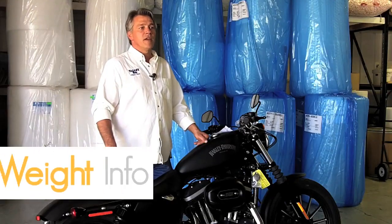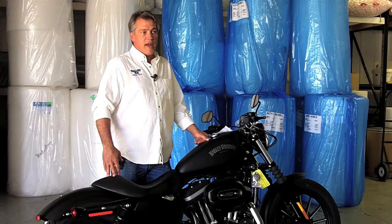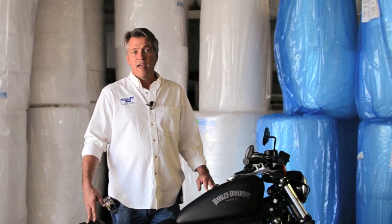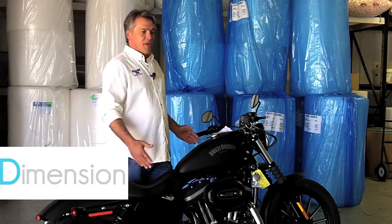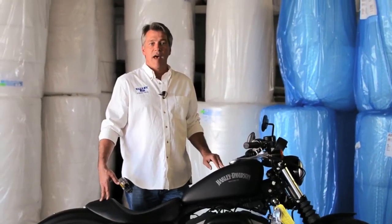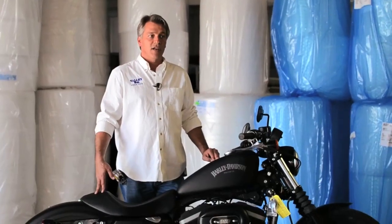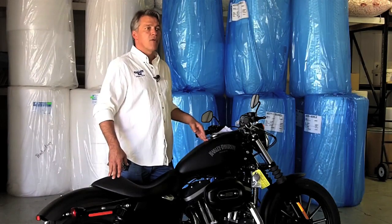Another important thing you'll need to know is the weight of your product, for two reasons. One is for shipping — they'll need to know how much the product weighs to give you a quote, and it'll also help us determine what type of box you'll need. Some frequent questions involve industry terms such as OD and ID. OD stands for outer dimension and ID stands for interior dimension. When measuring your product, you give us your interior dimensions so we can build a box correctly around it, whereas for shipping purposes they'll need your OD to account for how much room is needed. The measurements we took for this bike would be considered your interior dimension, or ID.